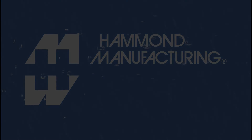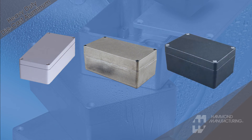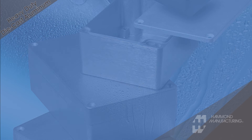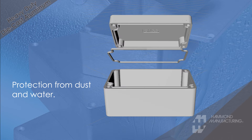Hammond's heavy-duty watertight die-cast aluminum enclosures are tough yet easy to machine, and are well-suited to house electronic instruments in a wide variety of indoor and outdoor environments. They feature a two-piece tongue and groove construction with a gasket to provide protection against dust and water.